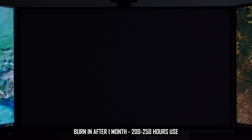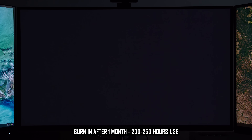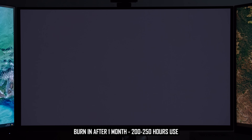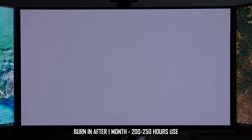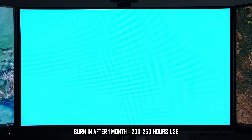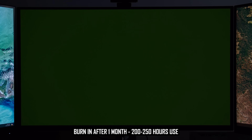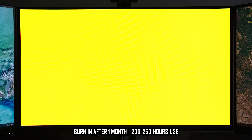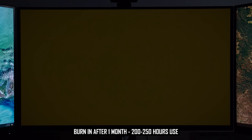Now let's look at burn-in. After one month of usage, my 321URX had no signs of burn-in at all, which is as expected — at that point I'd used the monitor for about 200 to 250 hours almost exclusively with static content and productivity apps. We're now three months in, and I've used the display for approximately 650 to 750 hours. The monitor is reporting 71 Panel Protect cycles, which equates to around one cycle every 9 to 10 hours of use — about how much I'd use the monitor in a typical day.